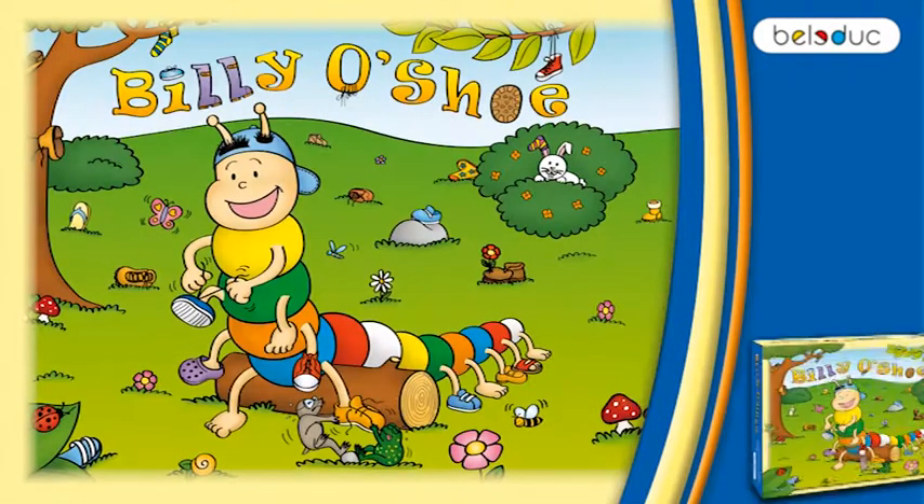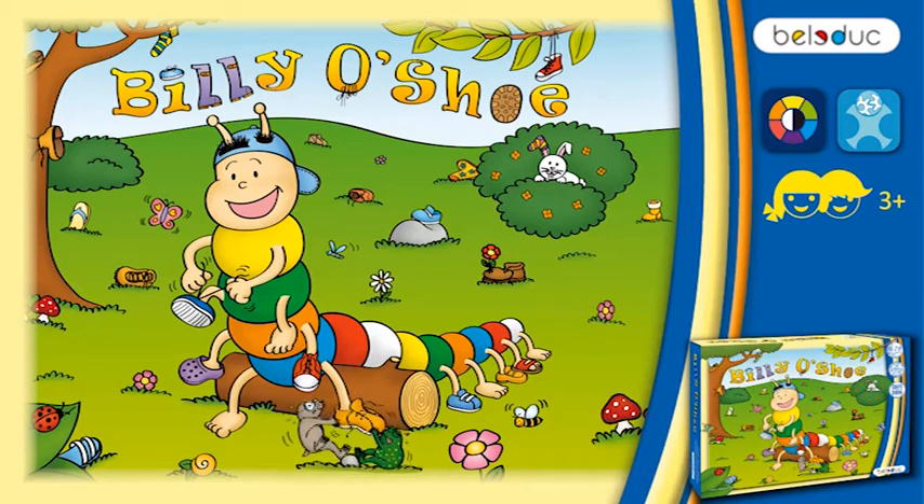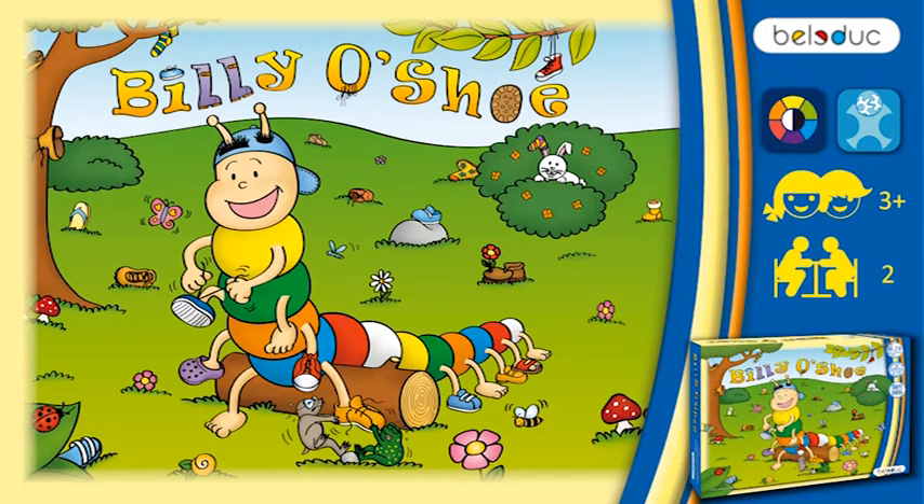Billy O'Shoe is a clearly laid out color recognition and concentration game for children of three years and over. At the heart of the game is the main character, the little centipede Billy. Billy O'Shoe is suited for two players and can be played in kindergartens and families alike. The little players need endurance and concentration and should have basic knowledge of the colors.